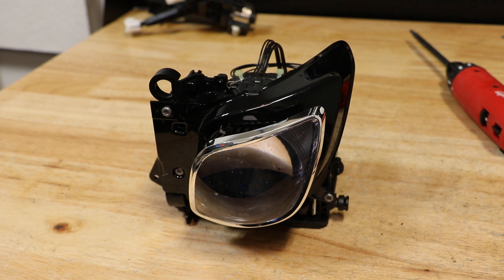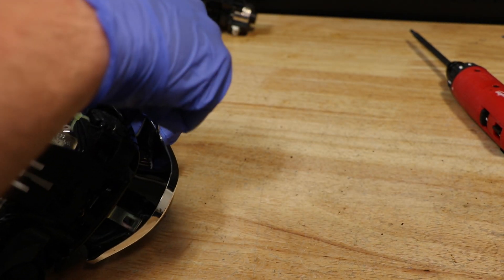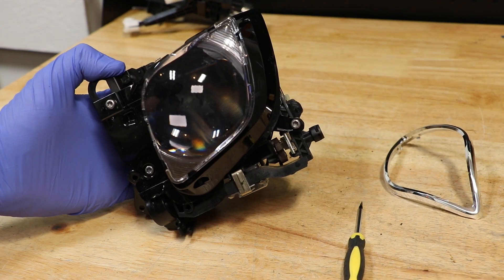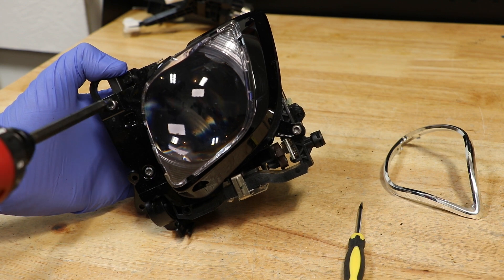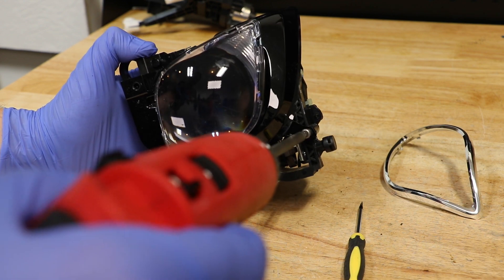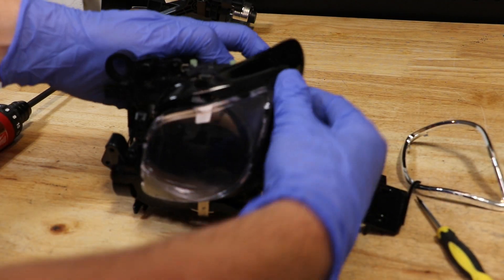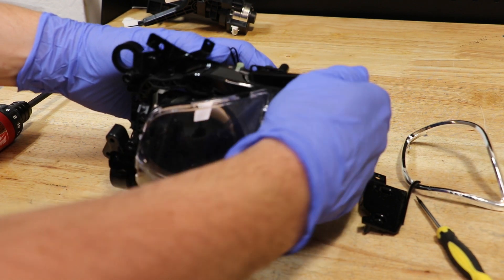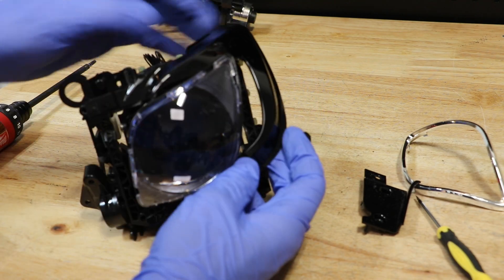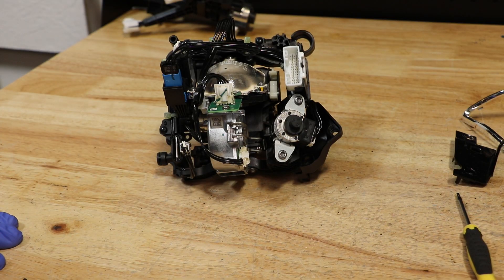Next, I'm going to remove the T20 Torx screws, then I will remove the T20 Torx screws for the AFS motor.